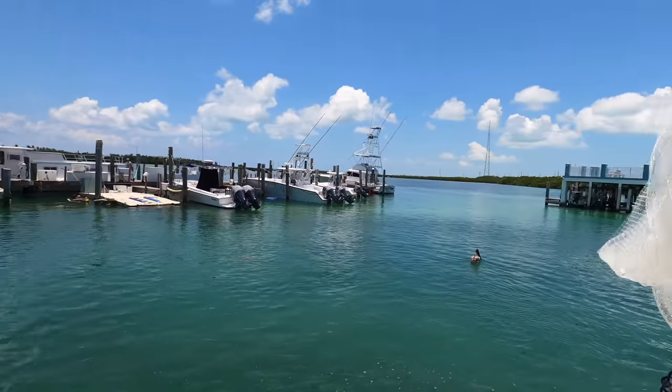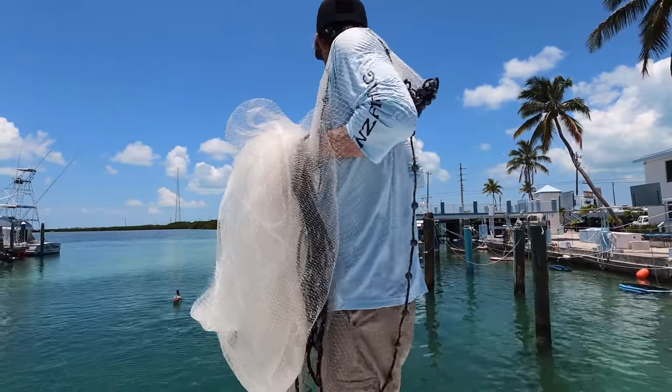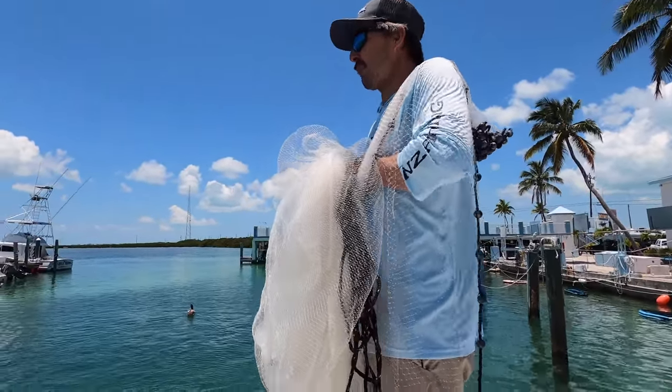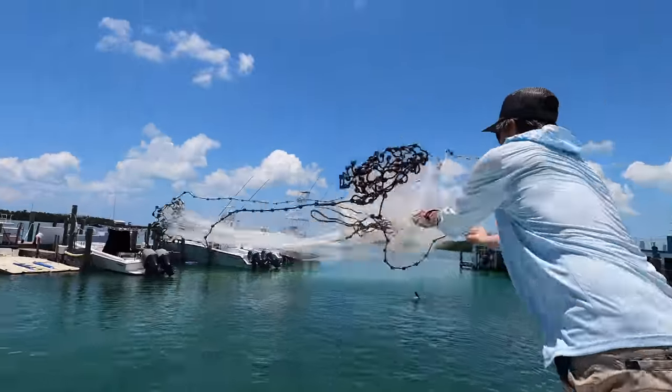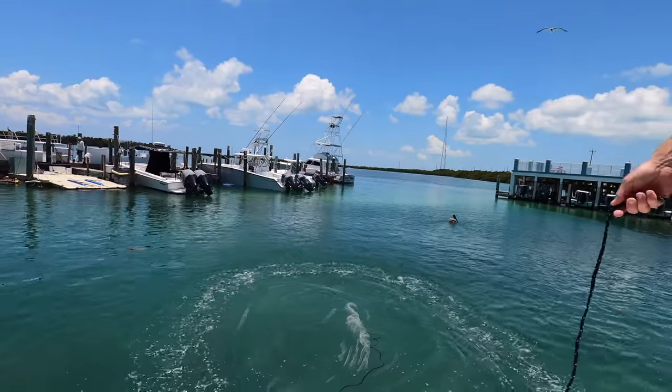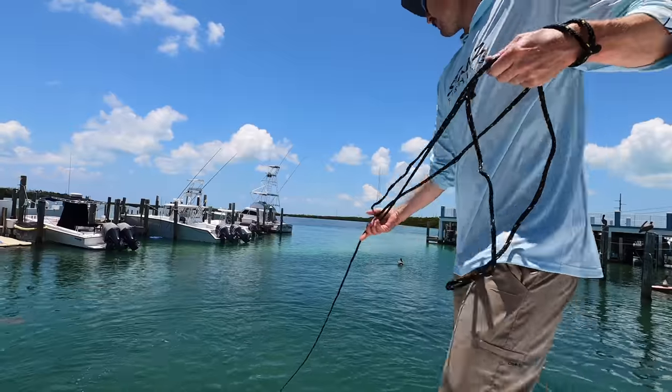I need to get them grouped up, they're kind of split up. The tarpon are chasing them. Big tarpon in the middle of them. Here we go, here they come — one, two, three. We got a pancake! Nice. Hopefully we got mullet in there. I can see them.